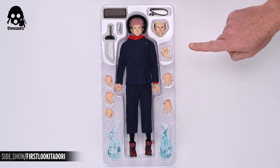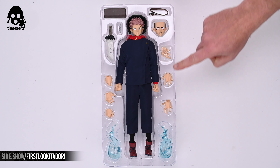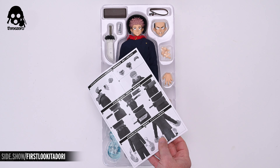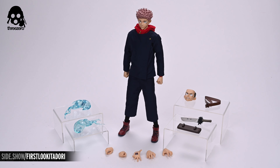The box is a semi-gatefold design. The front features an image of Itadori, his face in rage, posed in a combat posture and surrounded by a bright orange shadow. The Jujutsu Kaisen logo and the character name are prominently displayed in the lower third as well as on the sides of the box. The back of the box features two more photos of the figure — one with Sukuna's mouth growing out of his palm and the other in yet another combat posture.